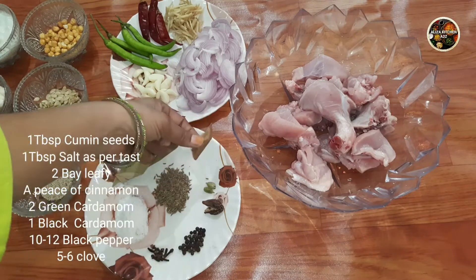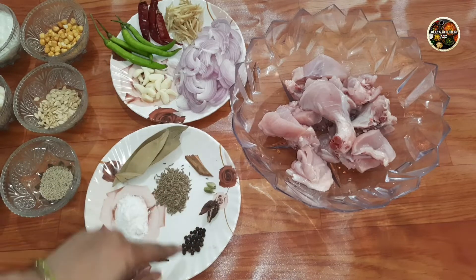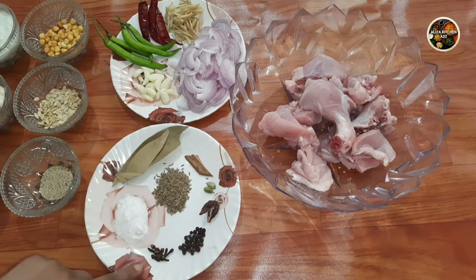2 bay leaves, 2 green cardamom, 1 black cardamom, 10-12 black pepper, and 5-6 cloves.